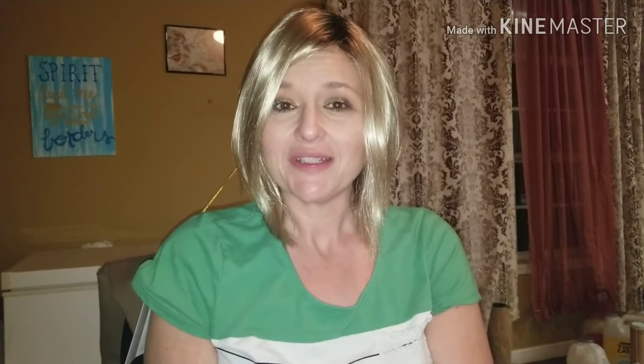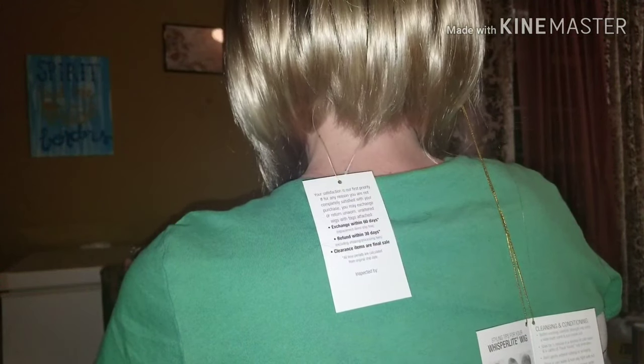I'm going to cut it at an angle so that all the hairs are one length. I'll make sure to take pictures from the side, front, and back so you guys can see everything, then I'll cut the wig and try it back on. So I took off quite a bit.